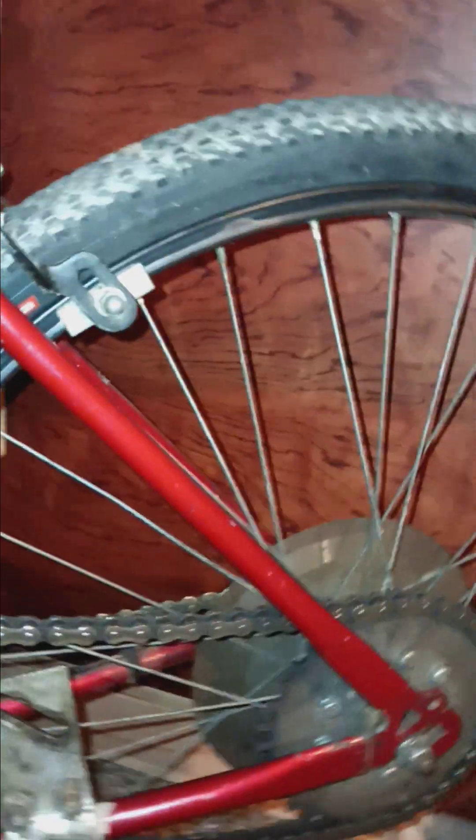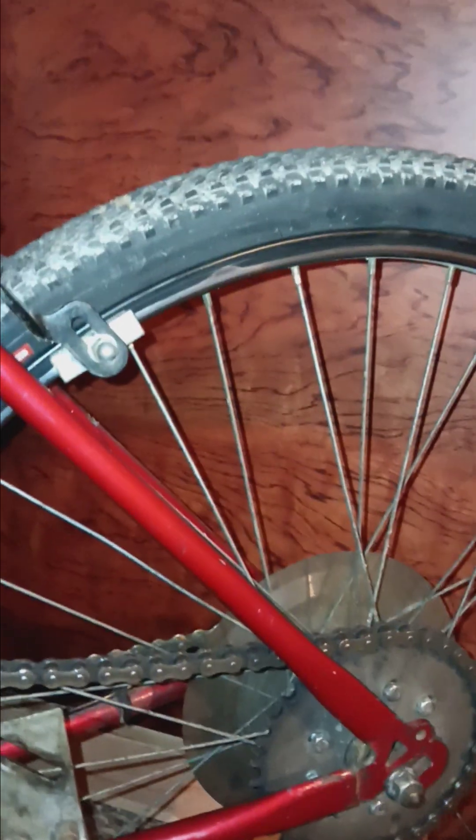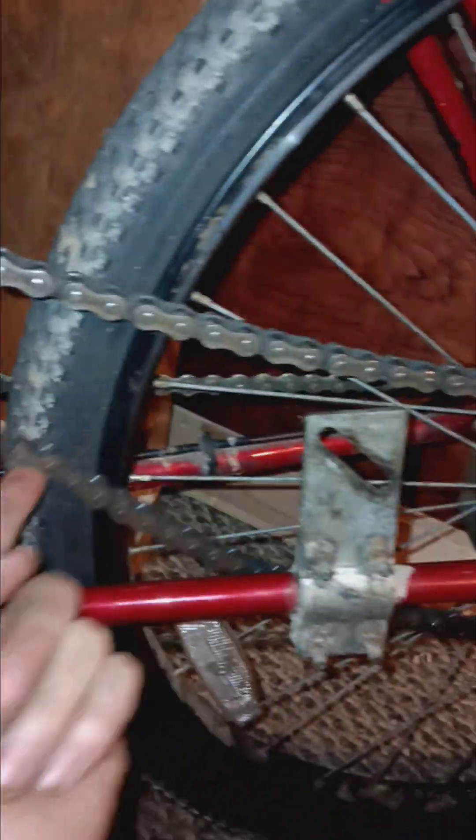The rear tire blew out while we were riding. If you look at my older videos, this red bike has a different rear tire on it — the tube exploded and blew the whole tire out while we were about 20 miles from my house. I bought a tire and tube in town, replaced it all, and we rode it back home.